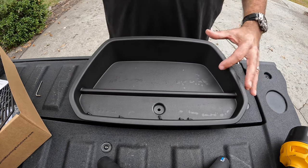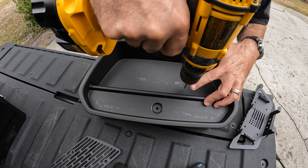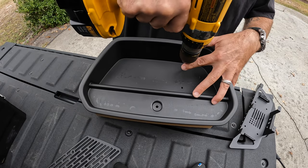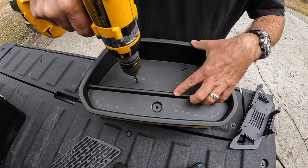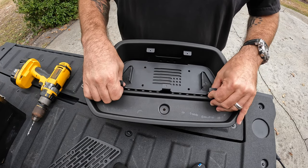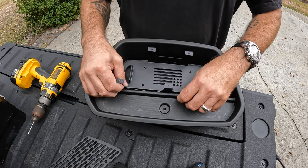All right, now to drill some holes. You're lining up perfectly.